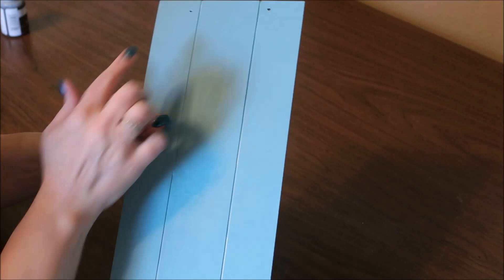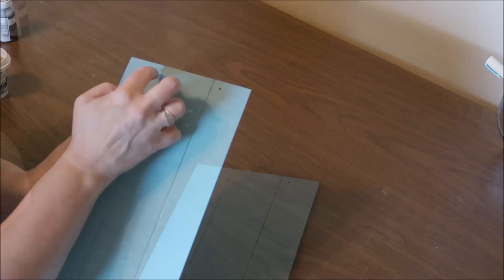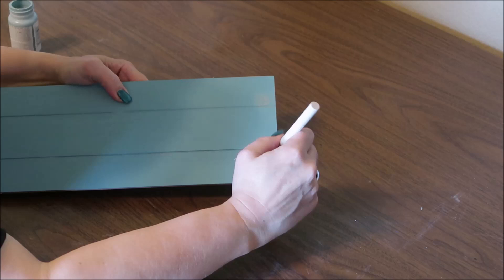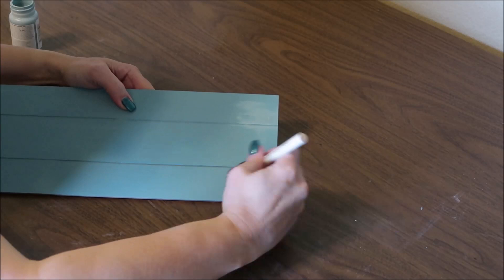Once I had this painted, I realized I wanted to hang it horizontally instead of vertically, so I needed to fill the holes where the original ribbon hanger was. I'm taking some wood filler, putting a little bit on my finger, and pushing it down into the holes. Then I remove the excess with my finger, let it dry completely, sand it smooth, and add some paint over the top so you'd never even notice they're there.